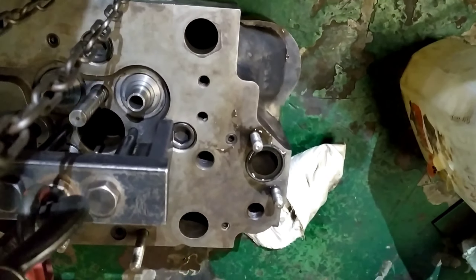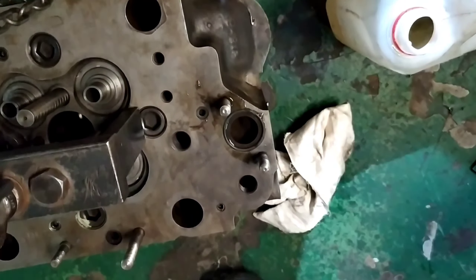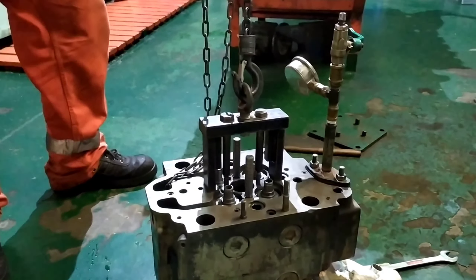Now you can pour some water and fill the cylinder head with water. For this particular model, you require around 3 to 5 liters of water. Fill the cylinder head and make the arrangement as shown here.